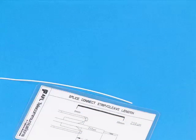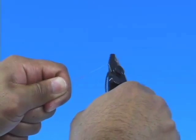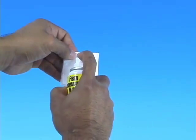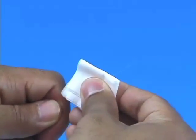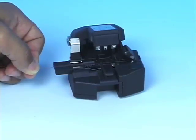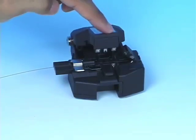Refer to the strip template and mark the 250 micron fiber at 35 millimeters from the end of the fiber. Strip 35 millimeters of 250 micron coating from the fiber. Clean the bare fiber using a lint-free wipe moistened with fiber preparation fluid or 95% or better isopropyl alcohol. Insert the bare fiber into the precision fiber cleaver and cleave to a minimum length of 10 millimeters, 11 millimeters maximum.